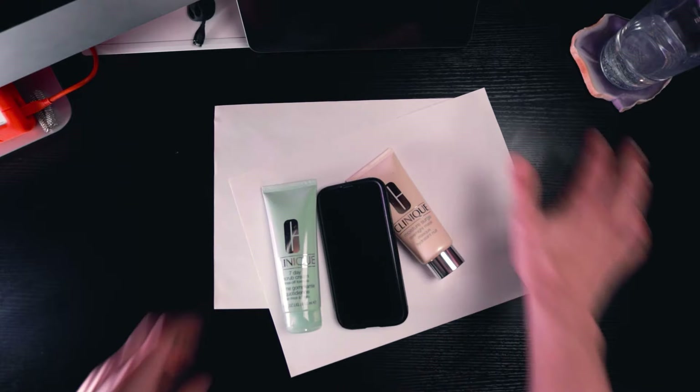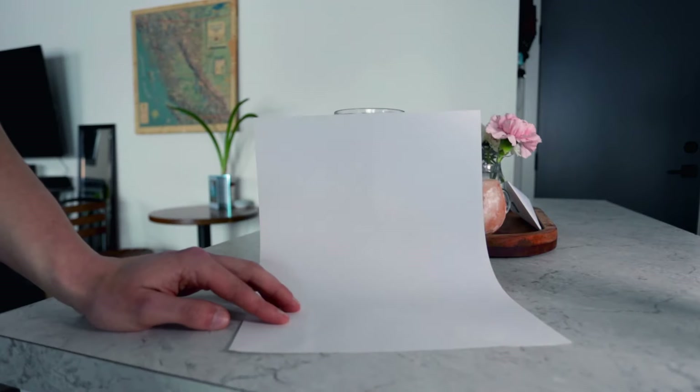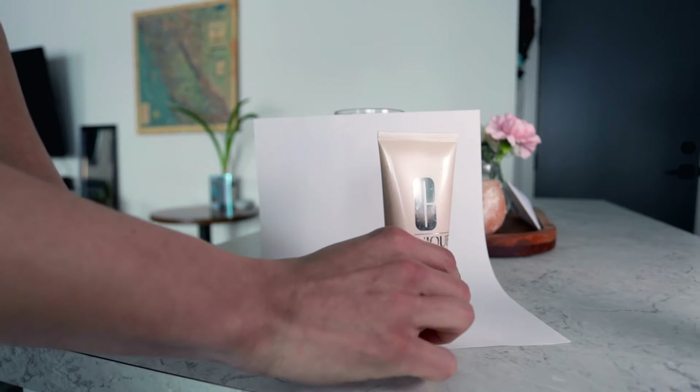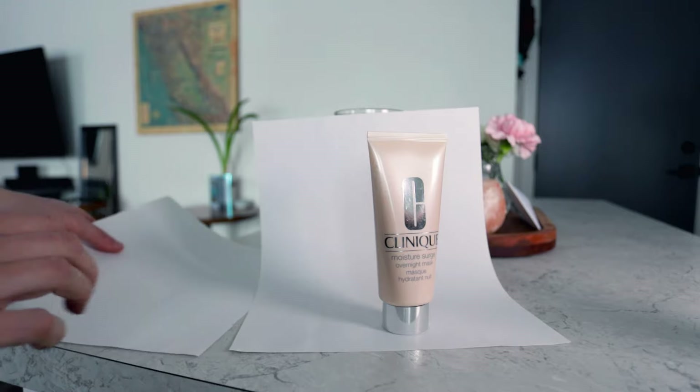Oh, and you'll need Photoshop too. Alright, our gear is assembled — let's go take some photos. First I'll place my piece of paper against a cup for support, then place my product near the edge of that paper. For good luck I'll also add a second piece of paper to catch more of the shadow.